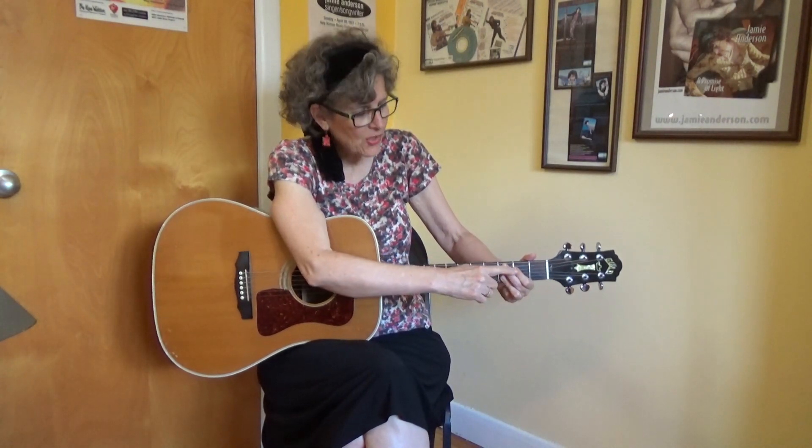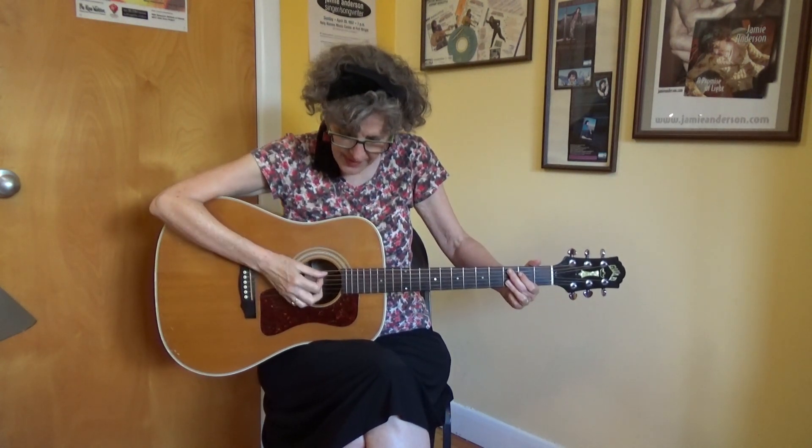Another chord is C add 9. C add 9 is just like that G, only you bring these two fingers down one towards the floor. Here's the C add 9.